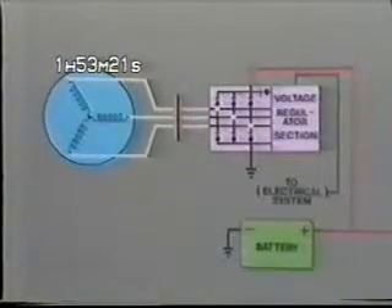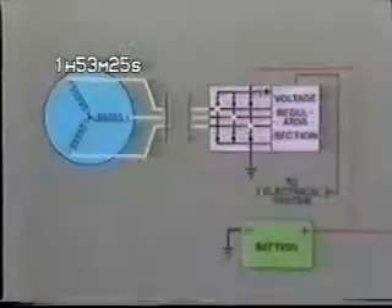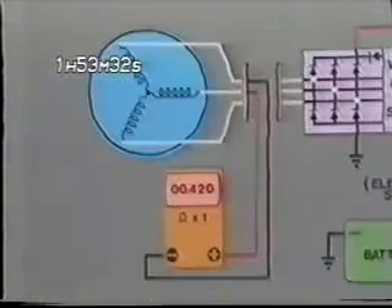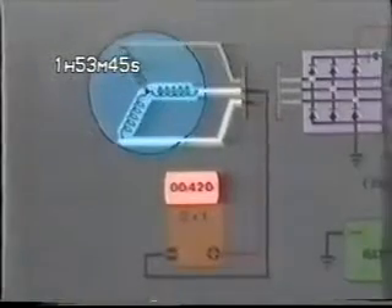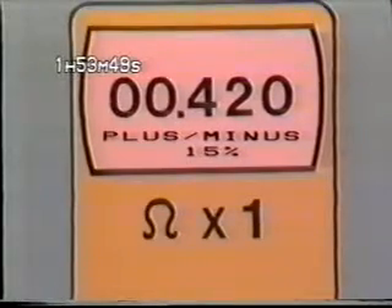Because this is a three-phase generator, there are three circuits that must be checked. Connect one ohm meter lead to the center white wire and the other to either of the remaining two. What we're measuring here is the total resistance of two windings. Next, switch the meter leads and check the second circuit and the third. Resistance for each circuit should measure 0.42 ohms plus or minus 15%.